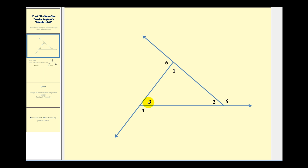Let's talk about our strategy before we write the proof. The first thing we should recognize is that each pair of interior and exterior angles form a linear pair, which means each pair of angles has a sum of 180 degrees. So the total sum of the interior and exterior angles would be 180 degrees times three, which is 540 degrees.